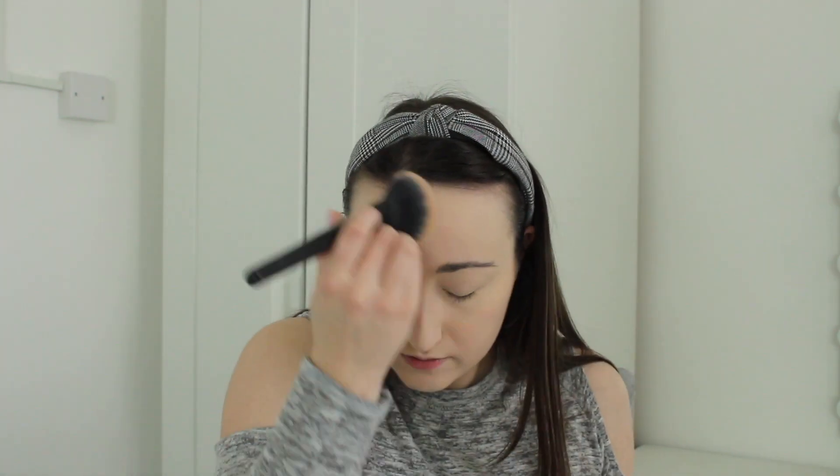For powder, I'm using the ColourPop No Filter Setting Powder. I'm using my ELF small tapered brush to set around my eye area first, then setting the rest of my face using the same powder on my You Spicy 31 brush. I really like the base so far — love the primer, love the foundation, love the concealer. Now I'm moving on to my eye area.